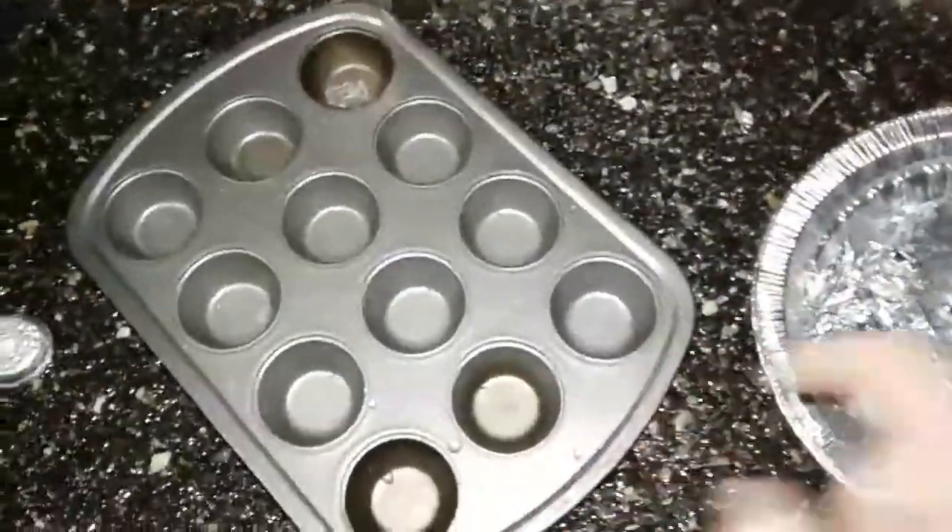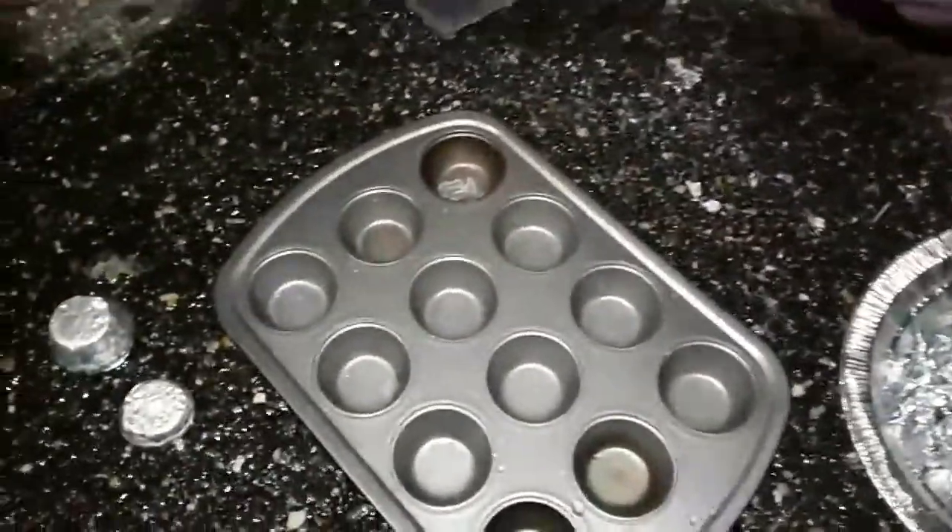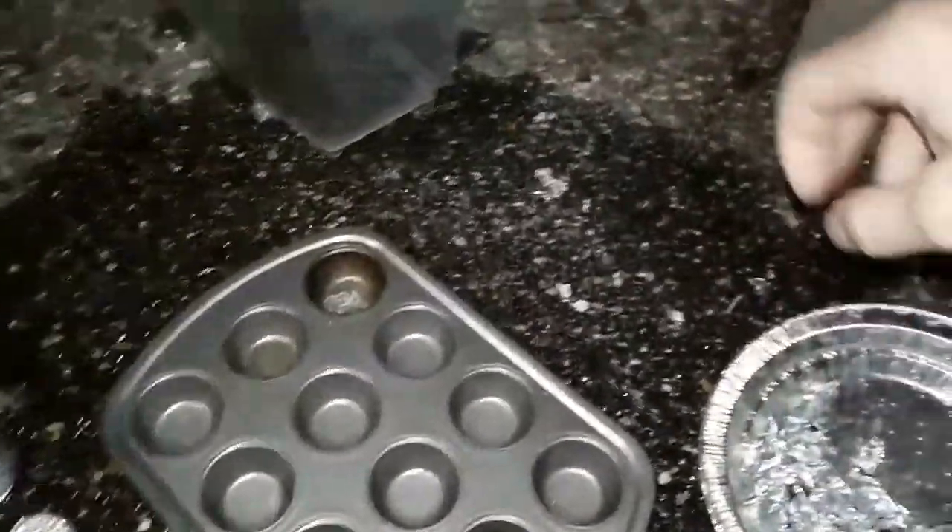When this is molten I'm going to be pouring it into this mold. I've learned from doing this not to pour water on it for about five minutes or it wrecks the surface.